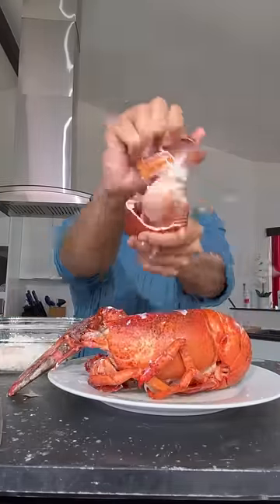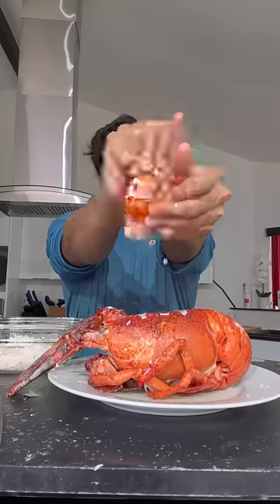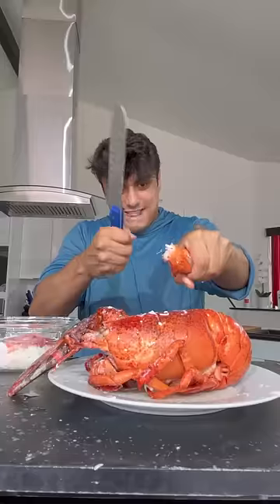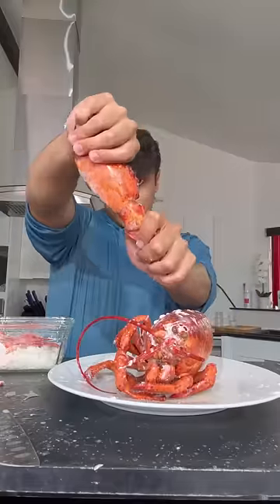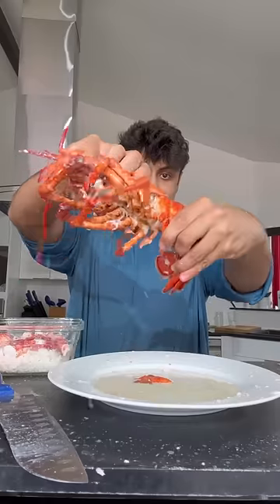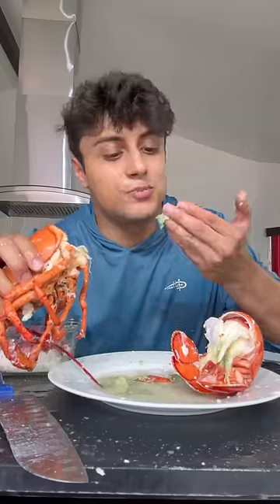Let's dig in! Clean rip right into the rice. It popped out — this is the pincher claw. Look at that green stuff. A lot of people think it's lobster poop, but it's just butter.